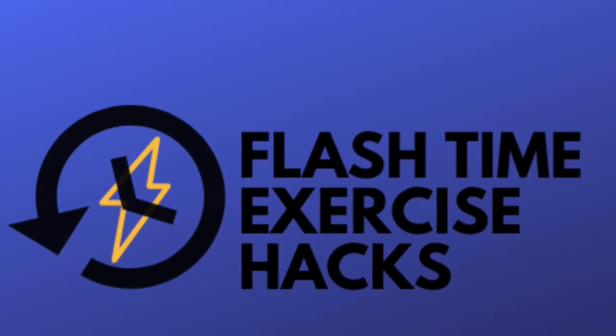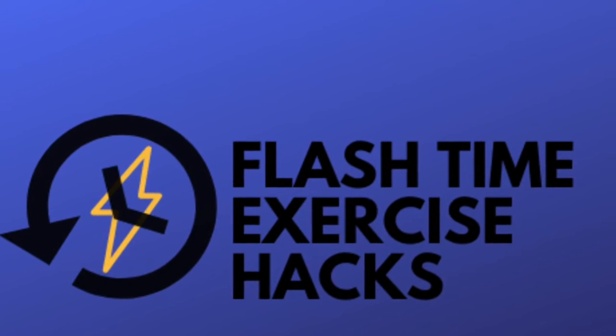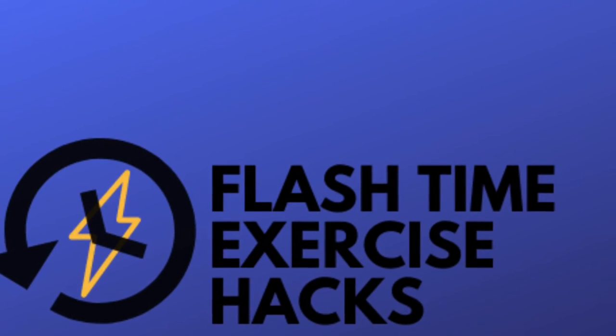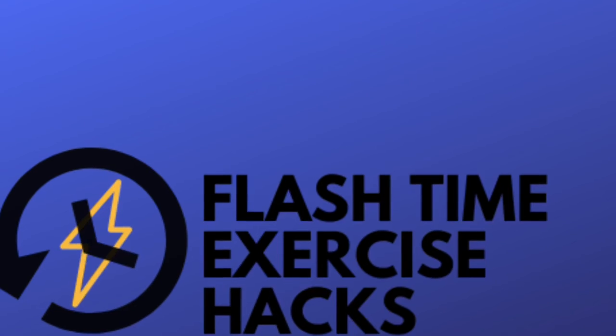Thanks for watching! If you enjoyed that and found it informative, I'd really appreciate it if you liked this video, commented underneath, and turned on notifications so you don't miss the next flash time exercise hacks.